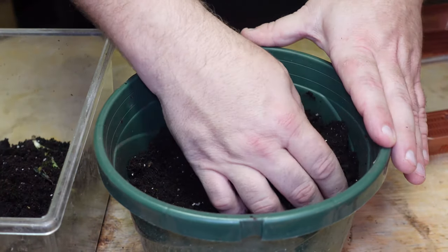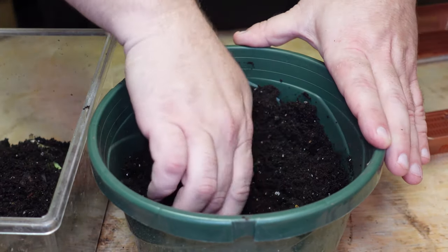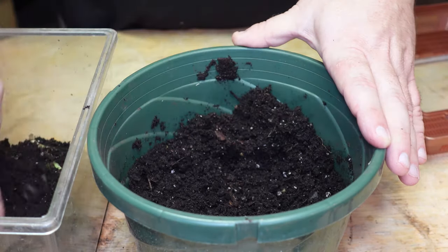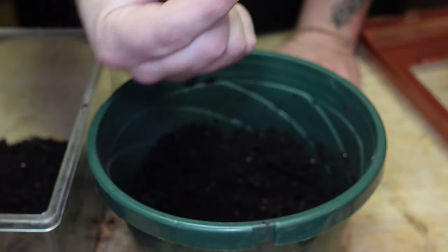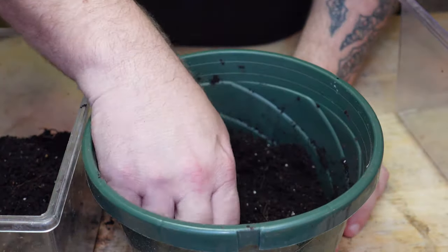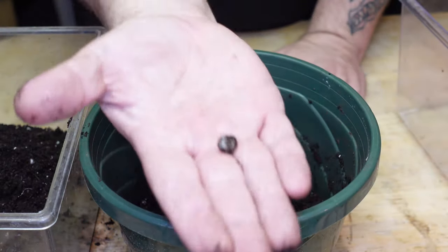I'm just gonna gently dig in here because what I want to do is save them and I'll put them in some resin to put on for display. Check that out — there is one. Another one there.